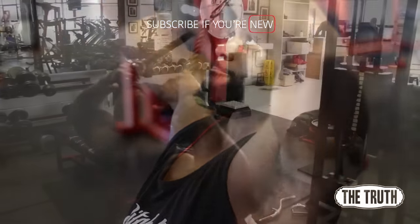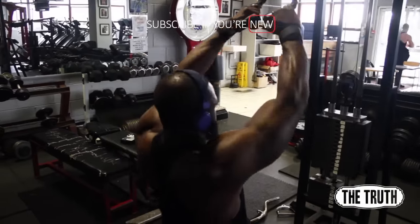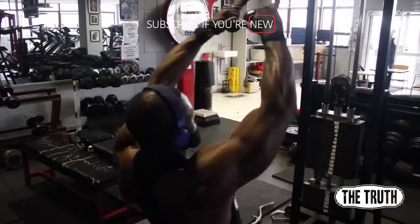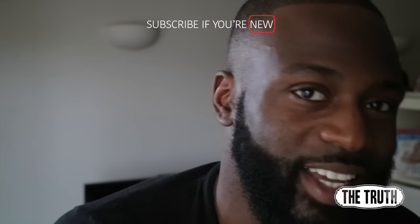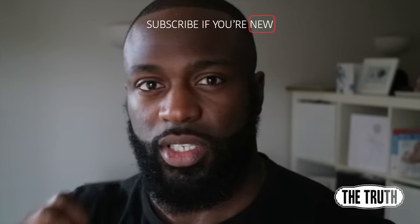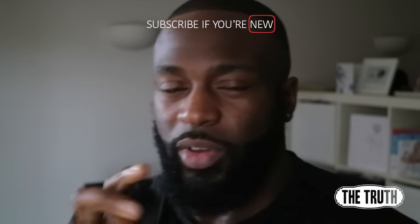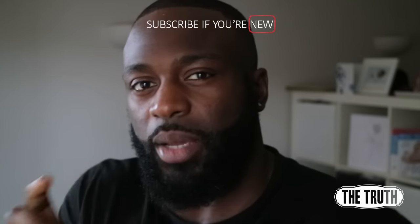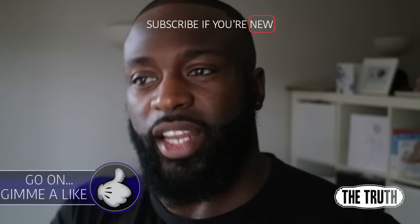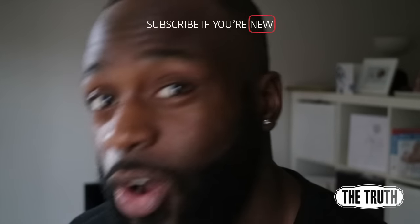Almost like you're trying to do a double bicep pose — bang, rear double bicep pose. It really hits the rear delt but also a little bit of the lateral head, which I'm trying to develop. That's my little quick tip for rear delts — just a variation on a well-known exercise with a few tweaks that I felt hit my rear delts and lateral head a little bit more, especially after lateral raises.